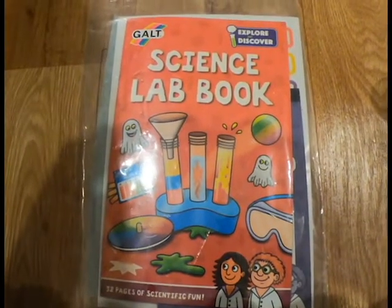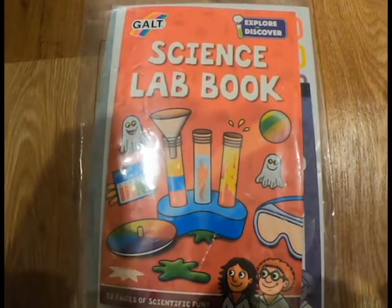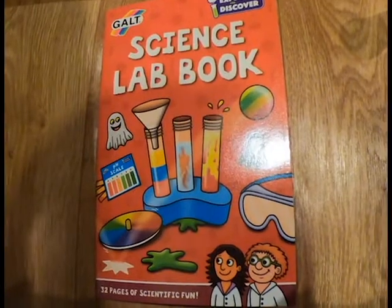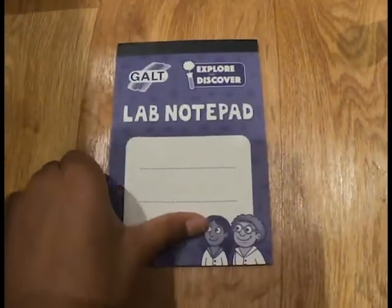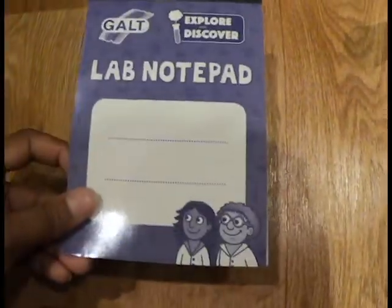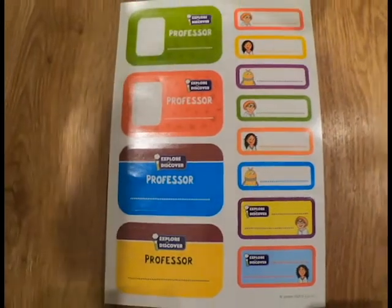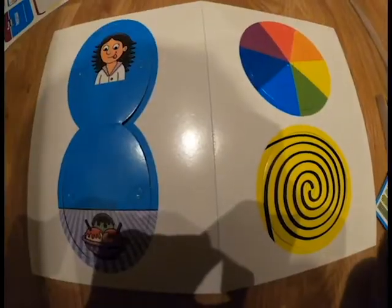This book tells you what your experiments are. This book has all the experiments you have to do. This is a live notes pad that you can write all your experiments in. These are stickers that you can stick onto. These are card sheets.